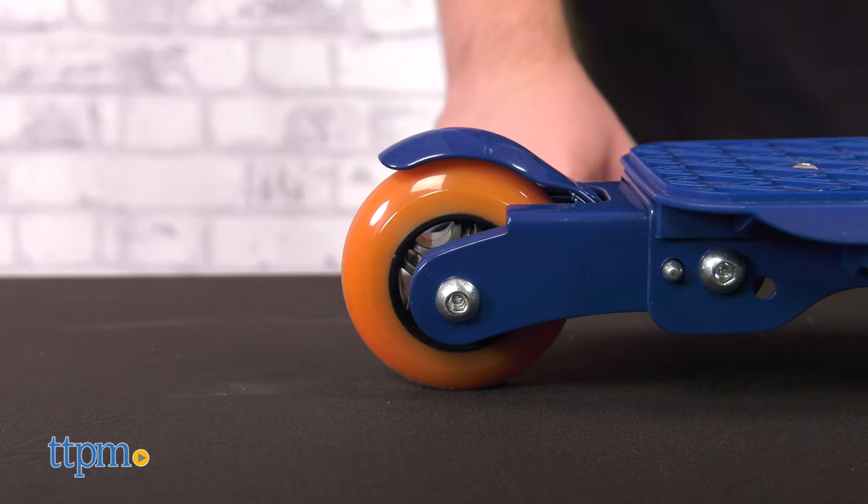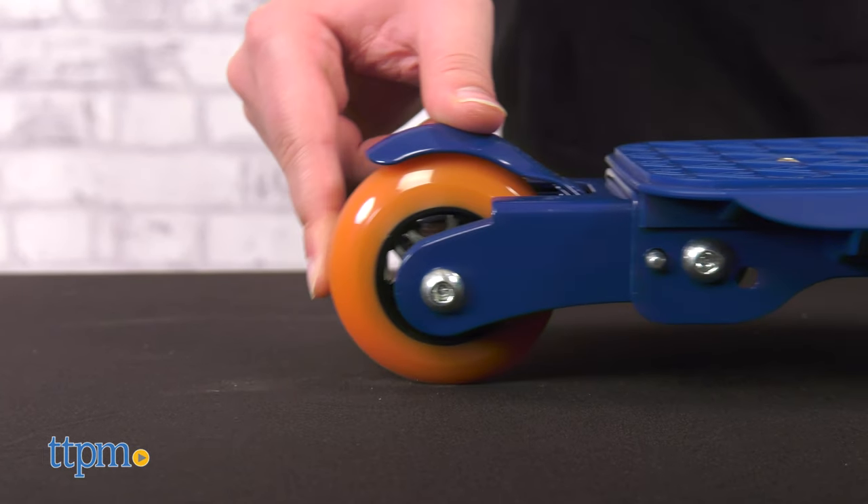Are you as impressed as we are with the Valor Kick Scooter? Tell us your thoughts with a comment down below.